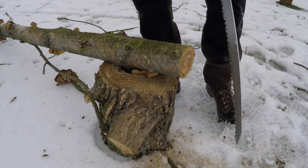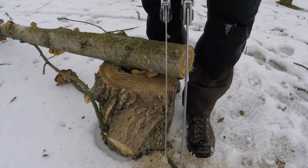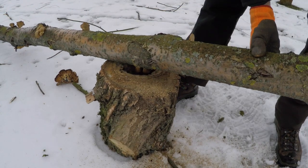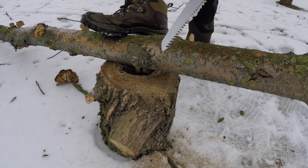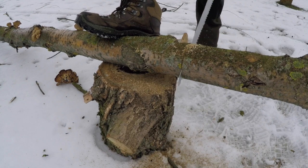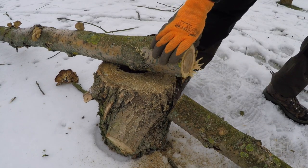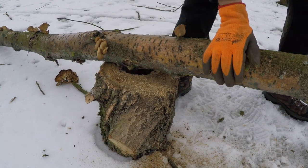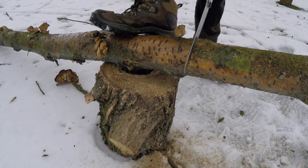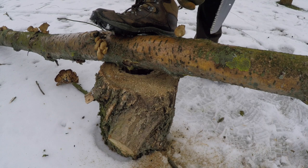You need to be slightly more delicate and precise, but there's absolutely no trouble getting through these logs. I'd say the Big Boy's blade is probably double the thickness looking closely. The Gone Boy being so much smaller gives you plenty more options — you can take it everywhere with you, whereas with the Big Boy I have to purposely pack it.